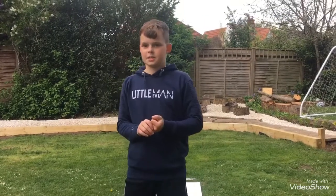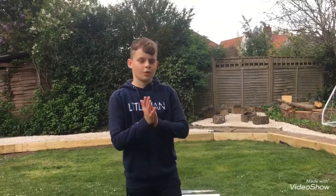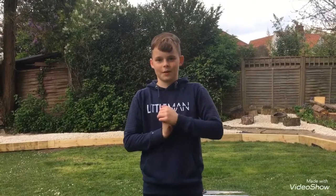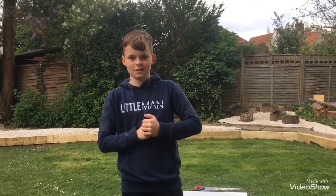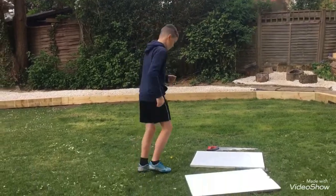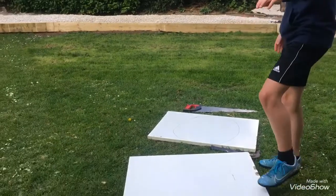What's up guys, today I'm going to be teaching you how to make a gaming chair. The last video I did got over a thousand views in a month — let's try and beat that, let's try and get 1500.